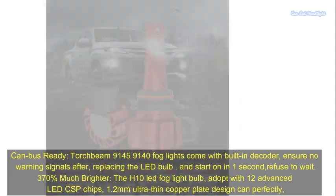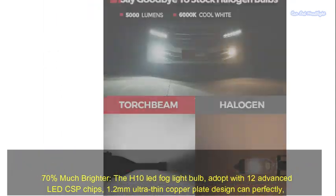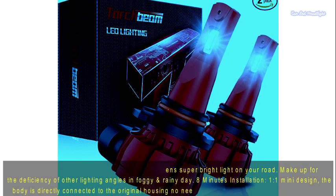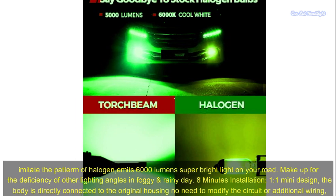370% much brighter. The H10 LED fog light bulb is adopted with 12 advanced LED CSP chips. The ultra-thin copper plate design can perfectly imitate the pattern of halogen, with 6,000 lumens of super bright light on your road, making up for the deficiency of other lighting angles in foggy and rainy days.